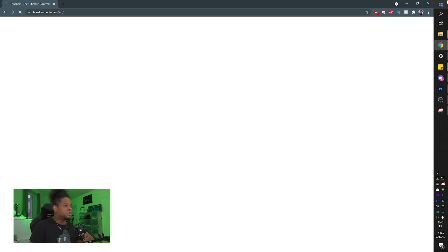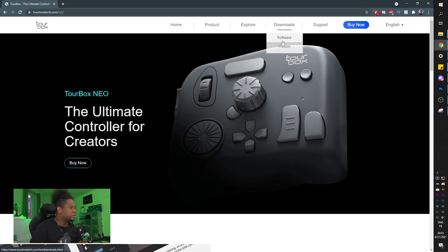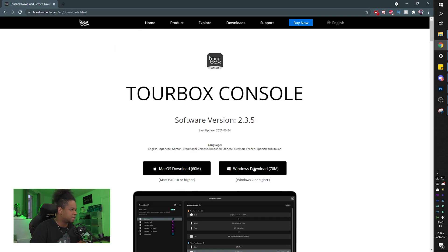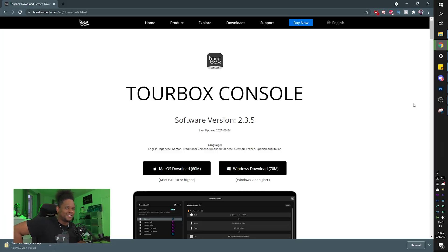The LED is shining green right now. At the back there are four little rubber pads, so that thing is probably not going anywhere. It feels pretty heavy. We need to go to tourboxtech.com to download the driver and software. They also have a whole presets section - that's cool.